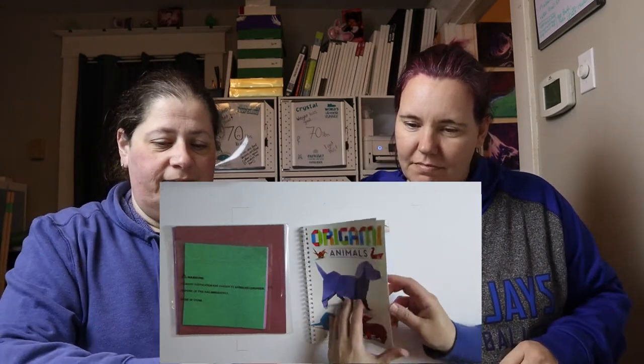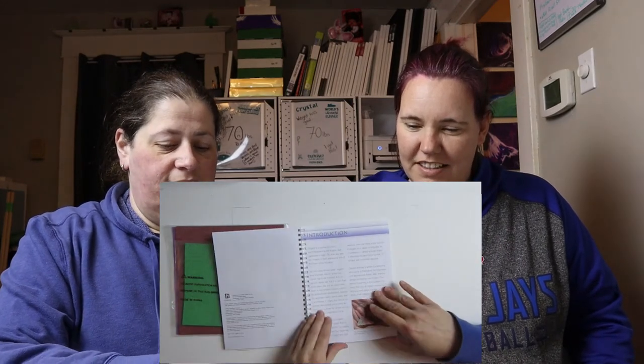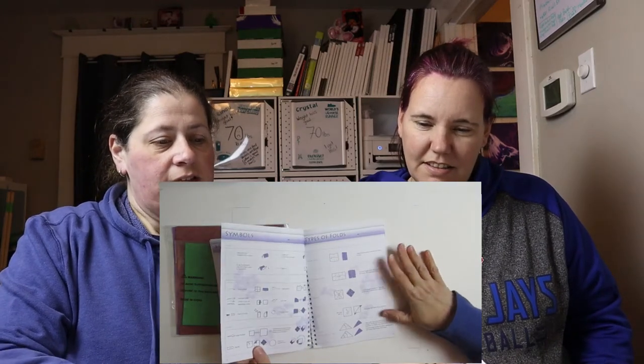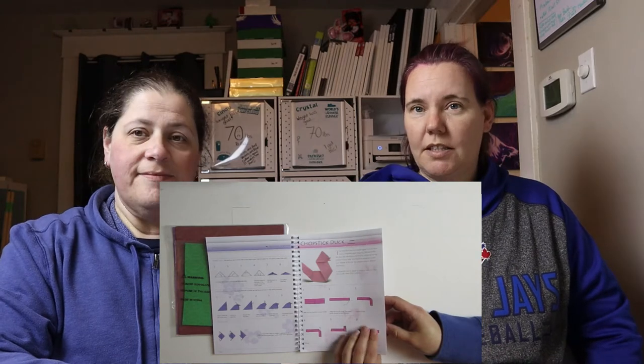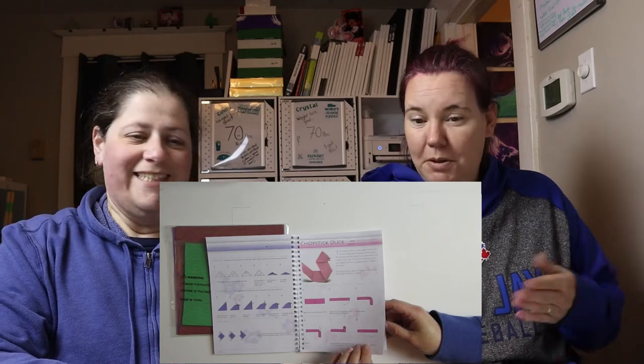All right, let's see what we're going to make today. So in our origami we have some options. There's an introduction, how to fold, types of folds and what the symbols stand for. So if we don't make the one that you like today, stay tuned — we'll have a part two, part three, part four. We'll have different parts to the origami with Cindy and Crystal.